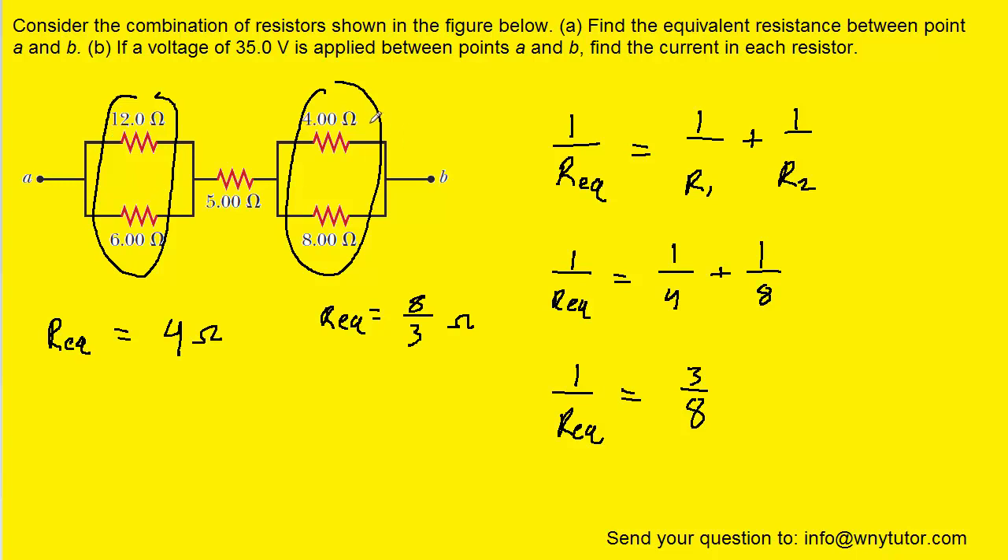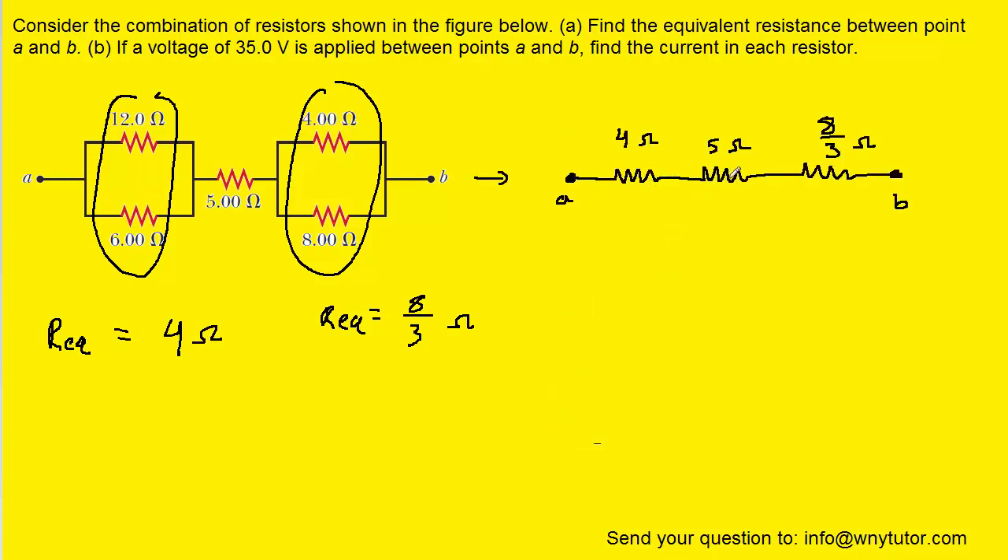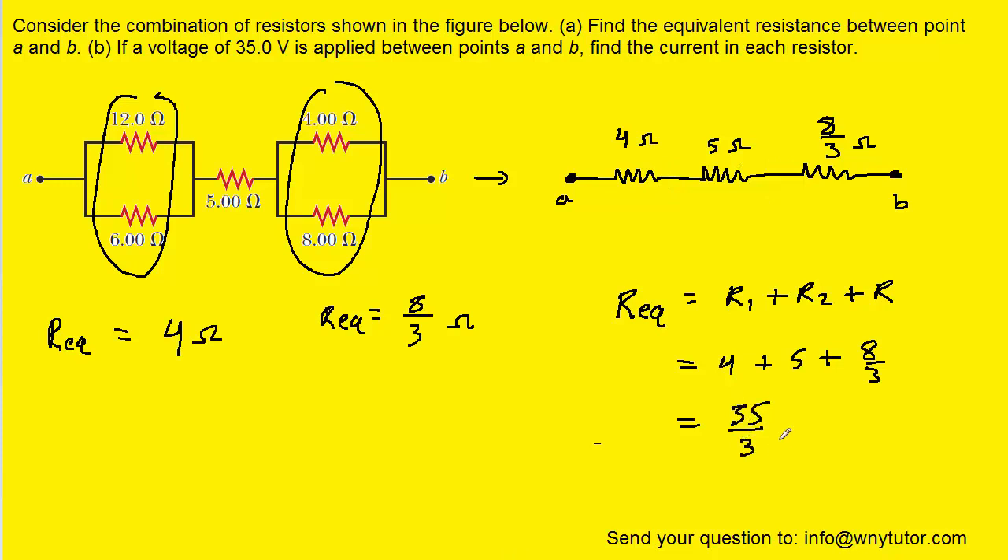Once we find the equivalent resistance for each pair, we redraw the circuit, combining each pair of resistors into a single resistor. Now we have three resistors arranged in a series combination. With series resistors, the equivalent resistance is simply the sum of the individual resistances. Using R1, R2, and R3, we plug in the appropriate values and get 35 over 3 ohms.